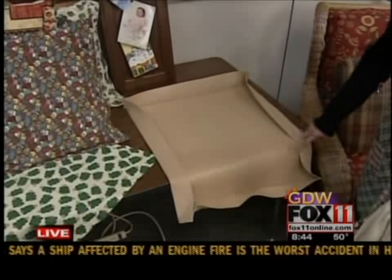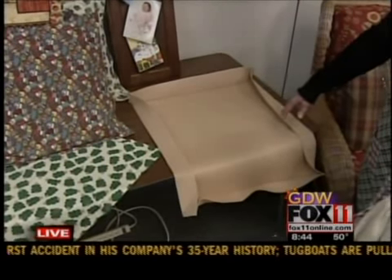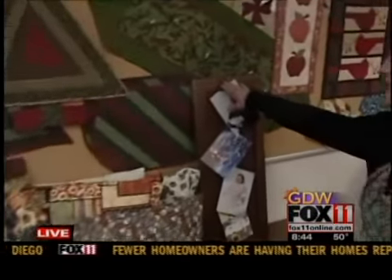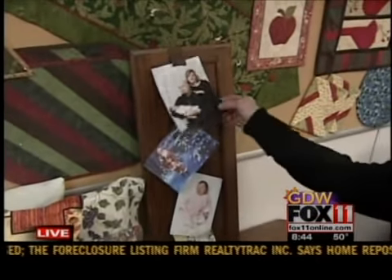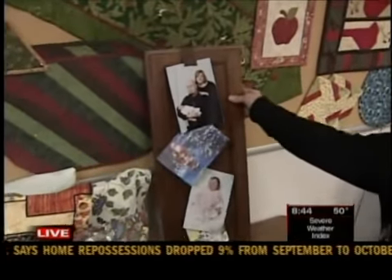I made the car seat protector out of the mat that goes under rugs to prevent them from slipping around. Some other items using simple sewing skills: this is ribbon and magnets to hang pictures and cards off of a covered door.